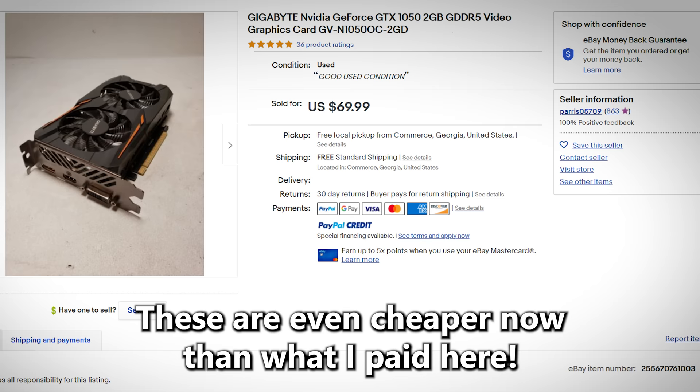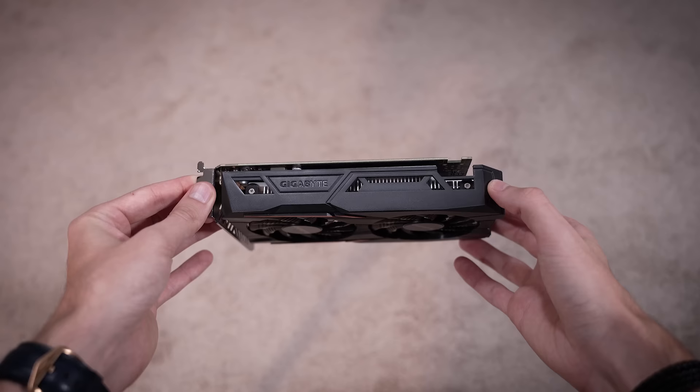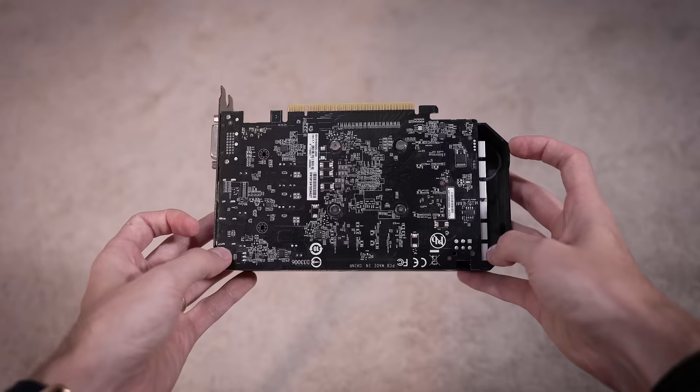At $50, it's not bad — you might even find these cheaper now. When I bought this in mid-August, these were going for anywhere between $50 and $80. It didn't make sense to spend $80 because GTX 1070s are now around $120-$130, and 1060s are $80 to $100 — those cards are a lot better. This being the 50-series model, it's more entry-level, but it'll do for our little Optiplex rig. Let's just hope it works because it's used.